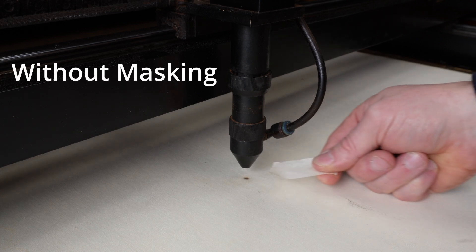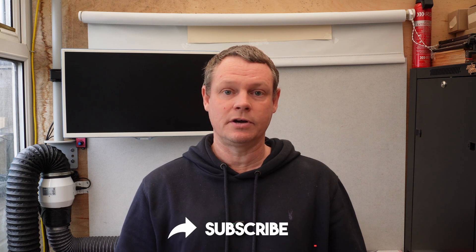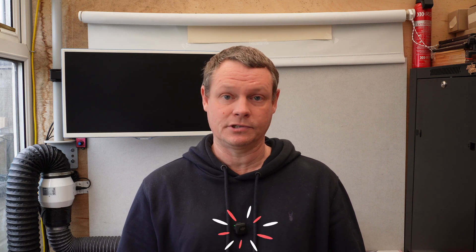You'll notice sharper details and less scorching. Next up is extraction. Basically, the faster you can pull the smoke out of the machine, the cleaner your machine and material will stay. It also helps to protect your mirrors and your lens, and this is especially important for smaller enclosed machines where the smoke can build up really quickly.